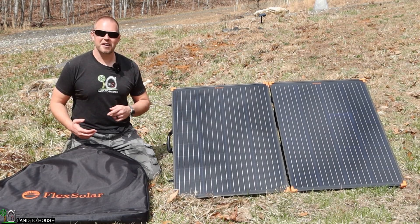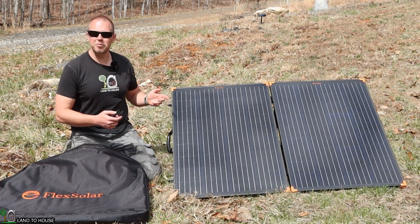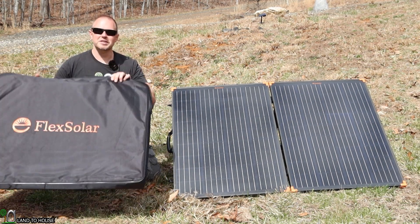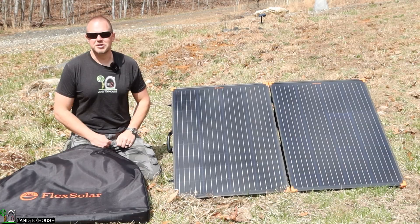Welcome to Land the House. I'm Seth. This is a 200-watt folding briefcase-style solar panel from Flex Solar. Let's pull this out of the box and take a look at all of its features.